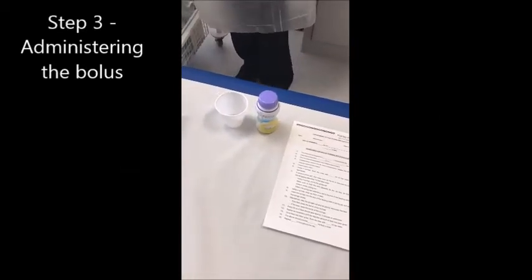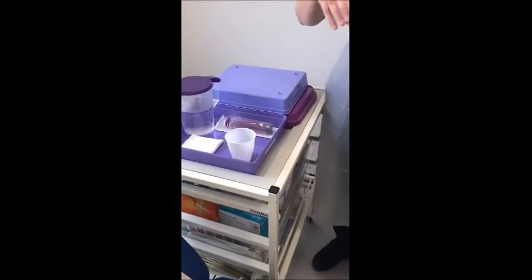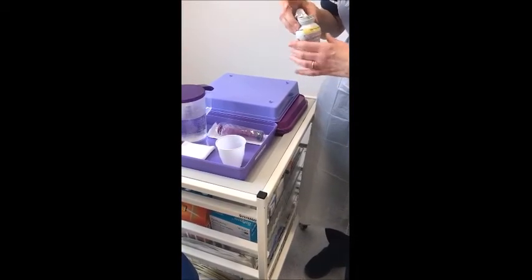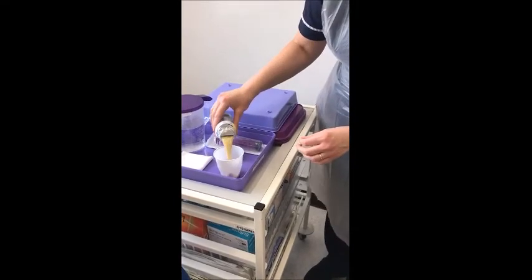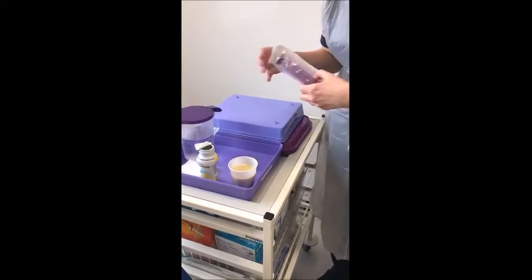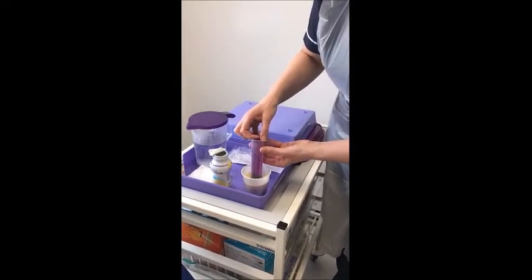Using the 46 bottles provided, decant this into a cup. Supplements should be at room temperature. Using a 50ml syringe, draw up the 40 sip.